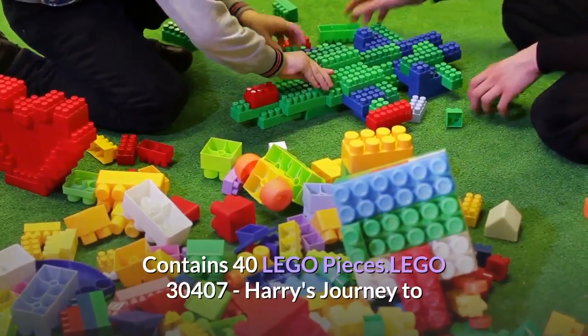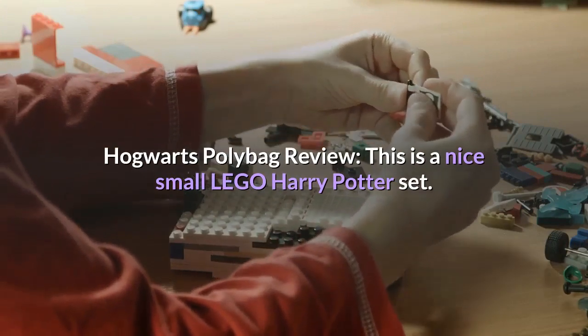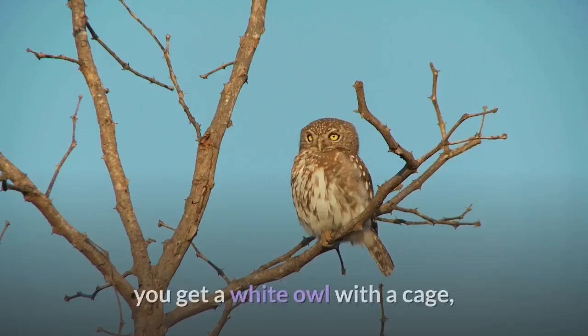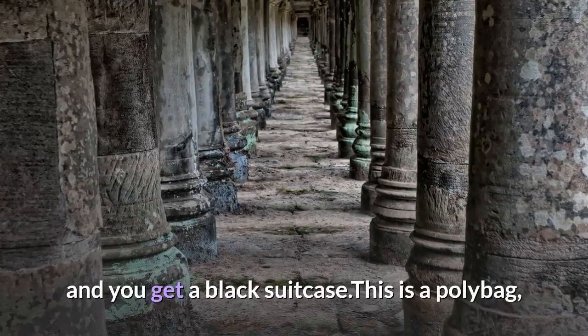Lego 30407 Harry's Journey to Hogwarts polybag review — this is a nice small Lego Harry Potter set. You get Harry Potter with dual faces: one is normal while the other is scared. You get a white owl with a cage, a scroll document with wizarding-type information, and a black suitcase.